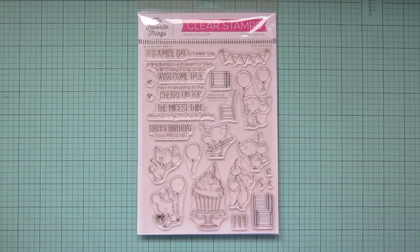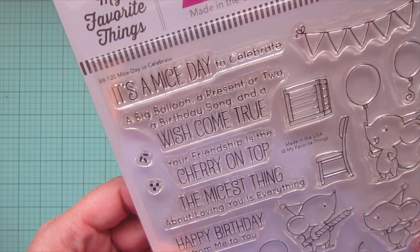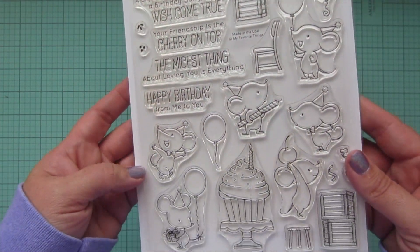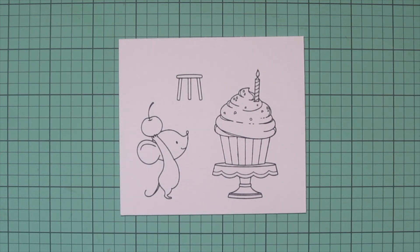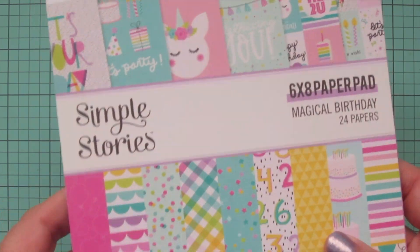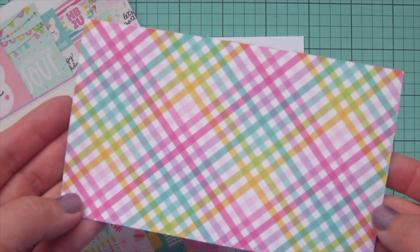Hey friends, it's Christy, welcome back to my channel. Today I'm going to be making a card using the Mice Day to Celebrate stamp set by Birdie Brown for MFT. I have stamped out my images in Lawn Fawn jet black ink on some Spectrum Noir ultra smooth premium white card stock. Before I get to the Copic coloring,